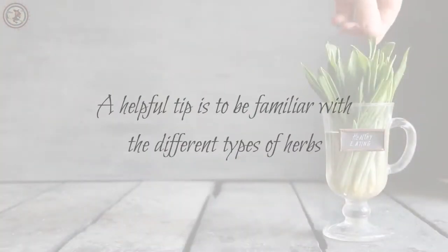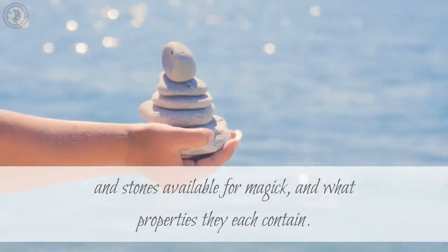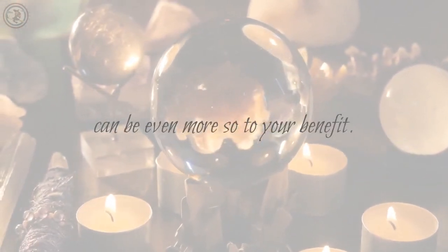A helpful tip is to be familiar with the different types of herbs and stones available for magic, and what properties they each contain. Combining these with your spells to suit the situation at hand can be even more so to your benefit.